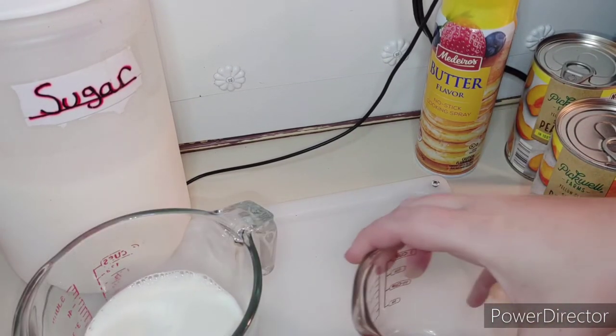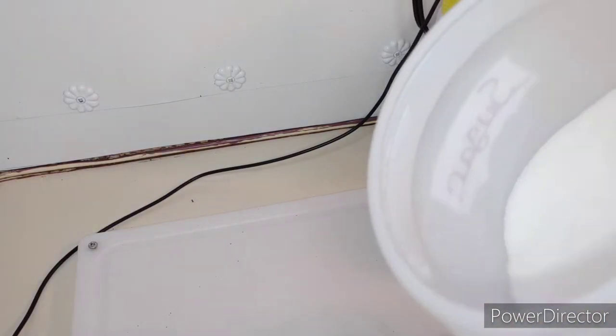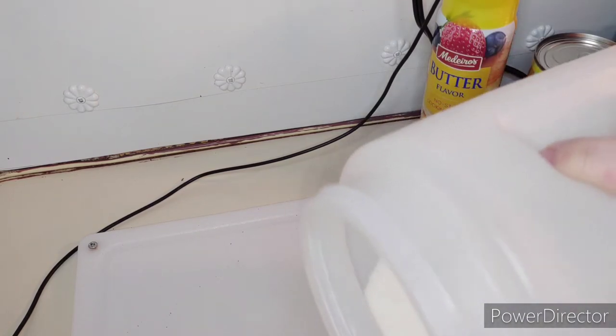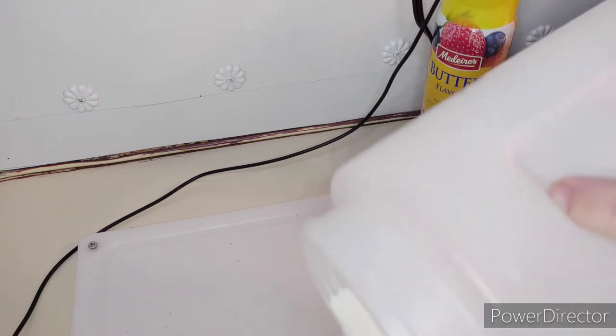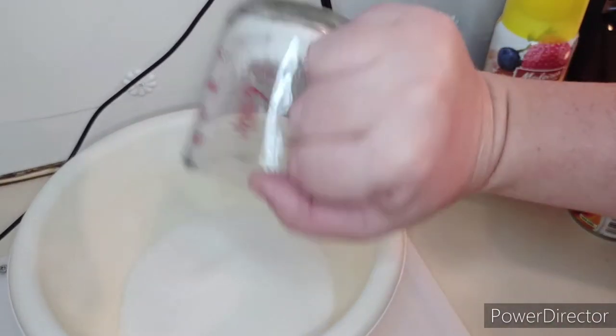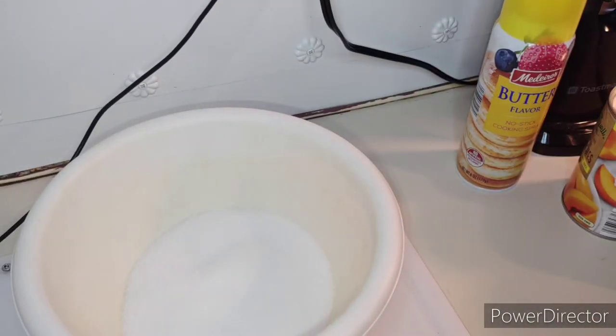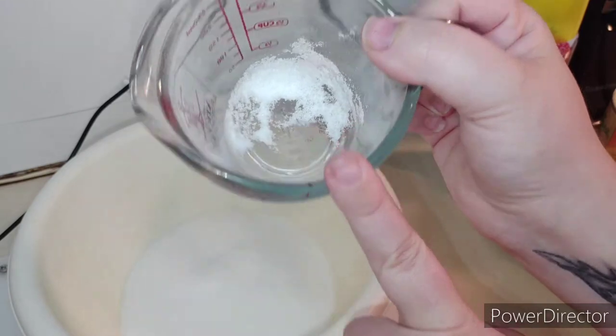Now we are going to do one cup of sugar. Sorry you guys can't see — I'm just going to do one cup of sugar. Okay, so now we've got our one cup of sugar. We're going to go ahead and pour that into our bowl.